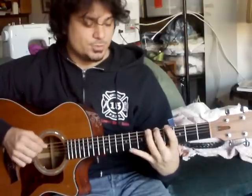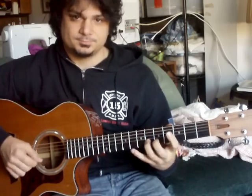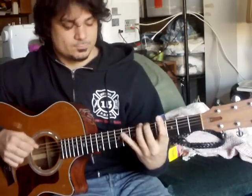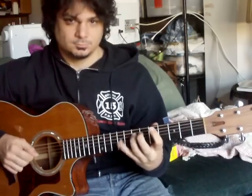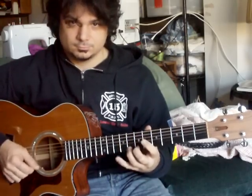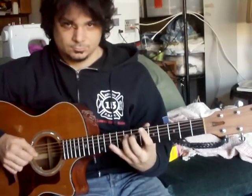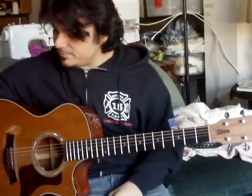Also, you can switch to the second, third, and fourth fingers for this. Play that from the first fret to the twelfth fret and back again.